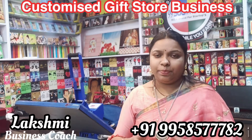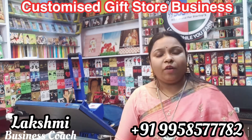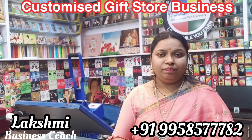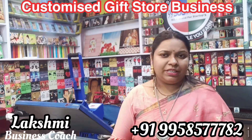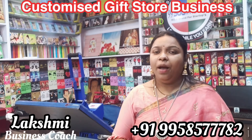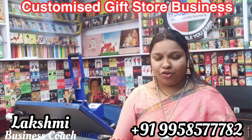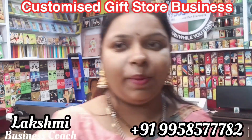If you have any space or training needs, you can find the nearest locations. If you have any questions, you can start directly. If you have any new concepts and new business start-ups, you can subscribe to the channel. Please check the notification bell. Until then, take care. Bye. Jai Hind.